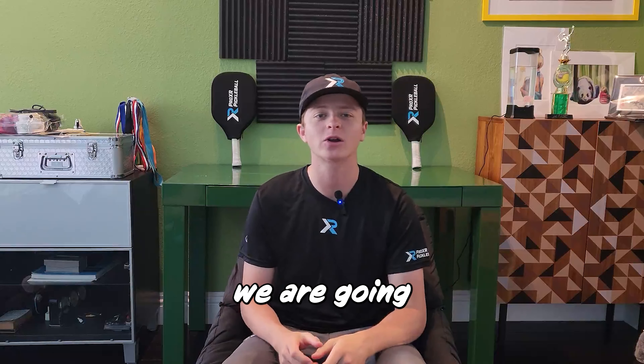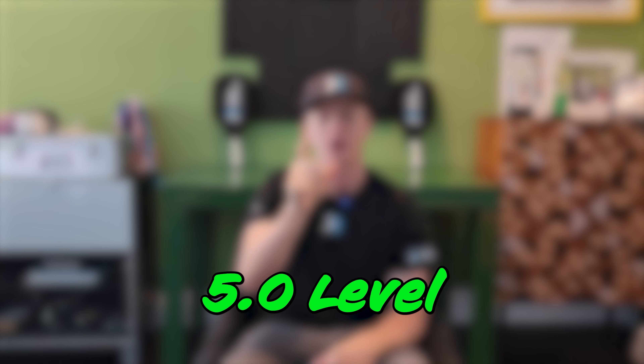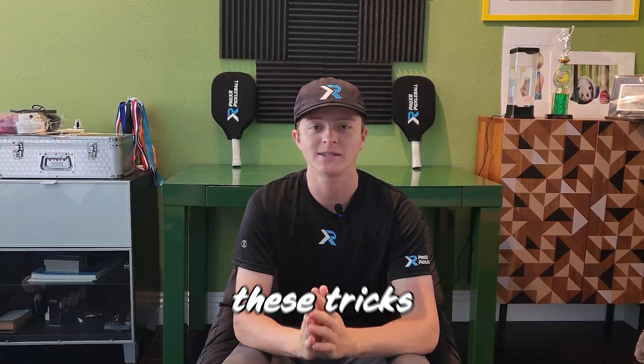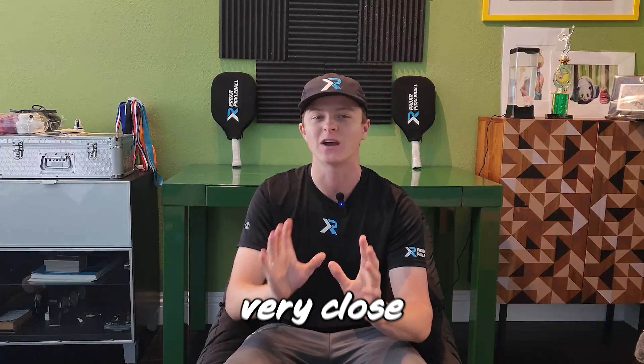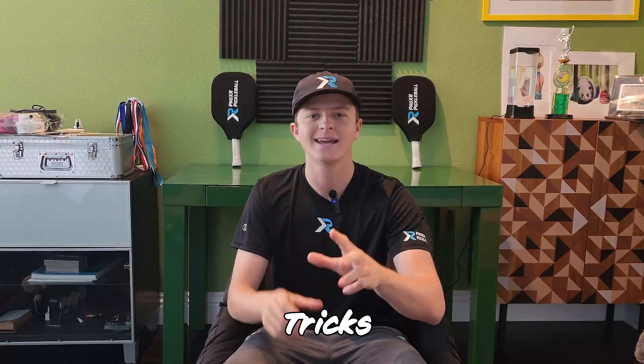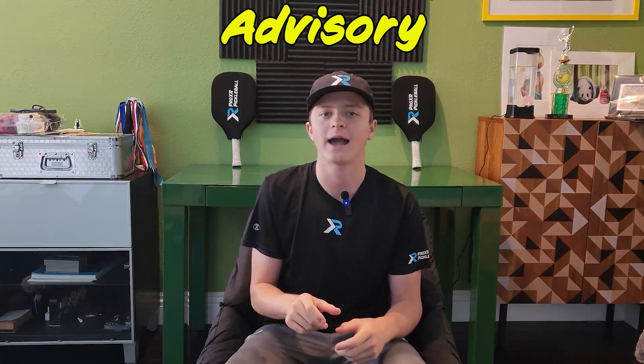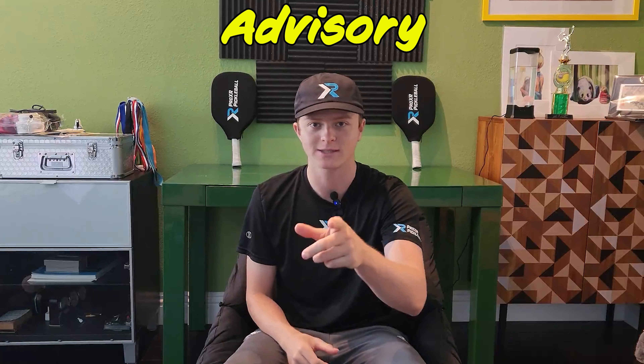In today's video we are going to show you the top 5 tricks to get to the 5.0 level. You should incorporate these tricks in games that are very close and you need a couple extra strategies to win. Another scenario is when you're in a very repetitive game — switching it up on your opponent can win you points very easily. But if you keep doing these tricks over and over again, your opponent will catch on and counter them, so make sure to use them sparingly in matches.